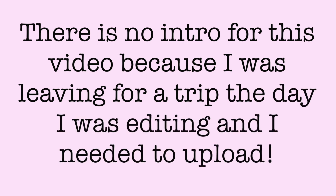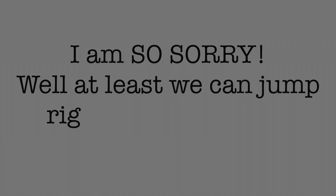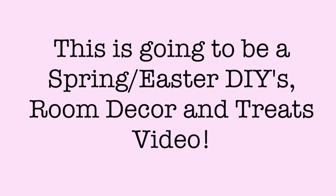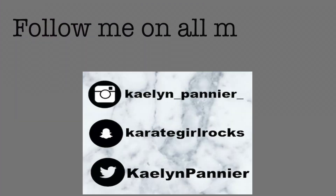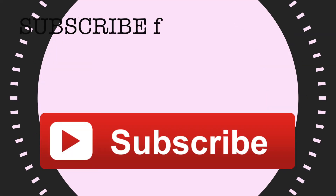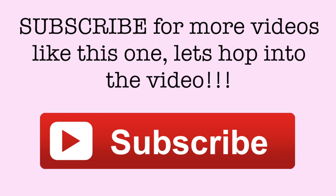There is no intro for this video because I was leaving for a trip the day I'm editing, and I am so, so sorry, but it is good that we can just jump right into this video. This is going to be a Spring-Easter DIY room decor and treats video. Follow me on all my social media to stay up to date with me, and subscribe for more videos like this one.